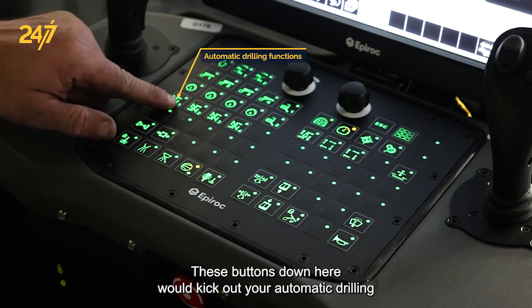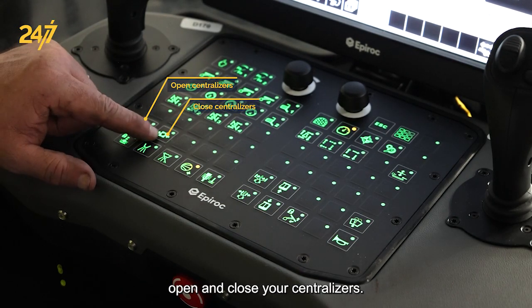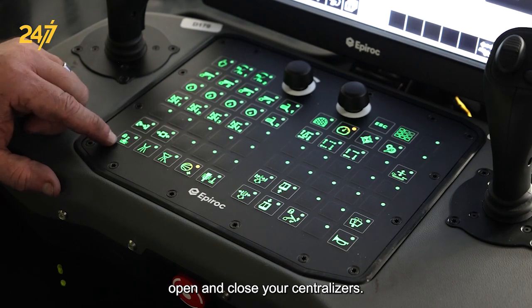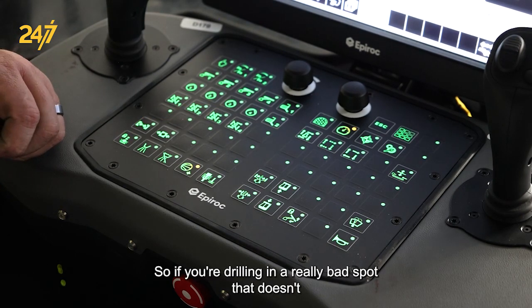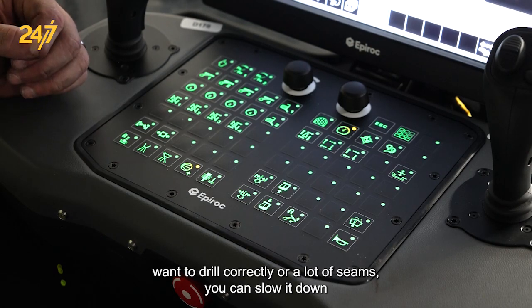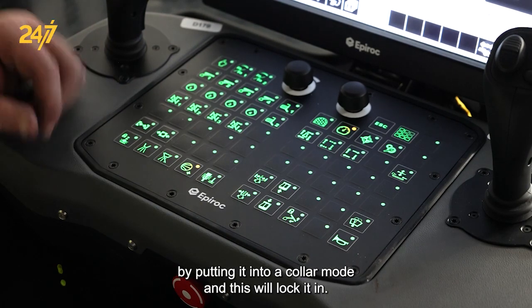These buttons down here kick out your automatic drilling functions. These two open and close your centralizers. This one locks in your collaring mode — if you're drilling in a really bad spot that doesn't want to drill correctly, or there are a lot of seams, you can slow it down by putting it into collar mode and this will lock it in.